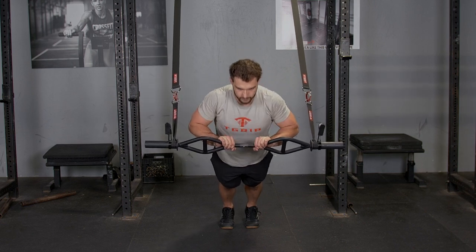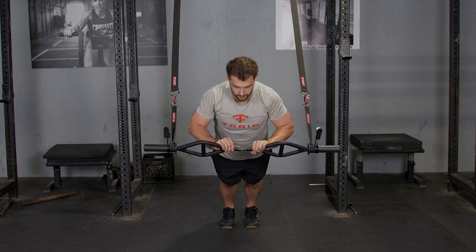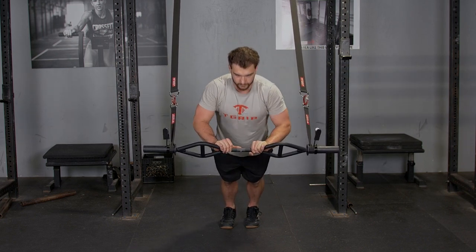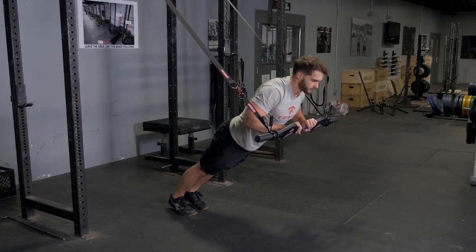Bring the bar over your head so your arms are in line with your body. Row it back down in front of your body, lower down so the bar is coming to your lower chest, and press back up.